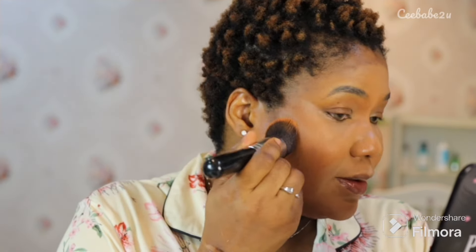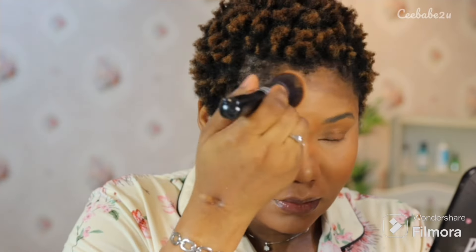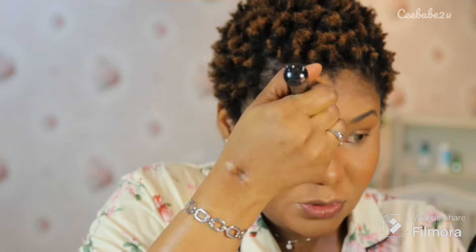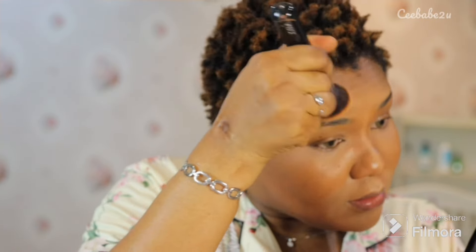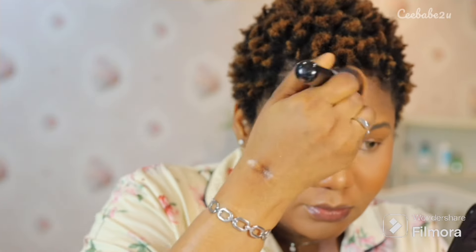For the bridge of my nose I went in with a precise smaller contour brush and kept blending until it was properly blended. I then went in with my foundation brush to smooth out everything — the concealer, the foundation, the contour. You need to use your foundation brush to make sure everything is well blended, because on my forehead there were harsh lines but using the foundation brush you can blend everything out smoothly. It's important to use a foundation brush with a little product in it to blend all the products without moving them away.